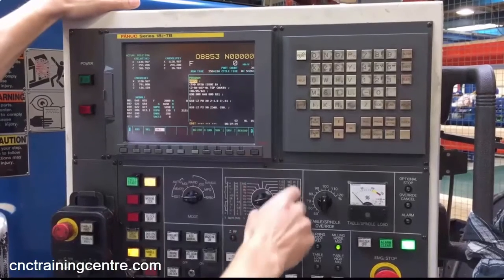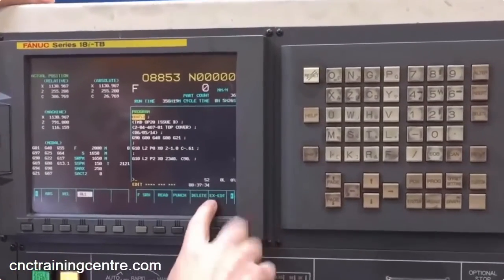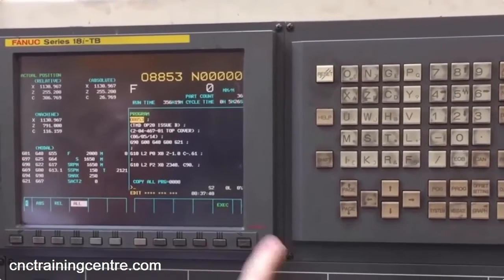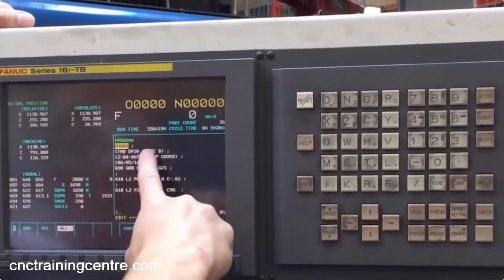You need to be in edit mode and press the right-hand key, then press the key that says extra edit. Press copy, press all, and then press execute. This program has now been put on the clipboard, which is classed as program zero.